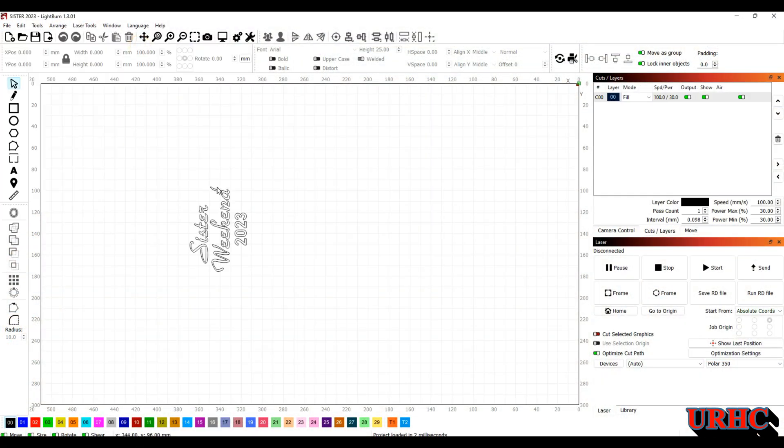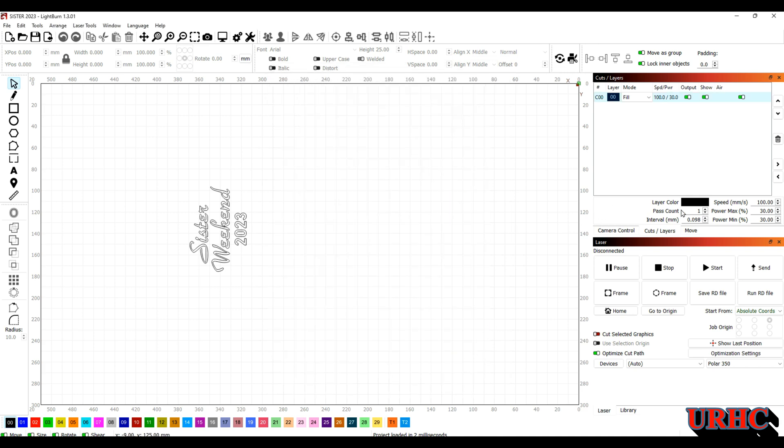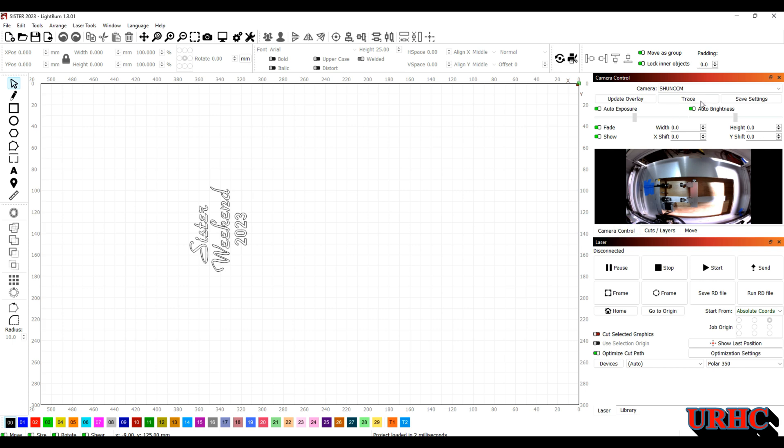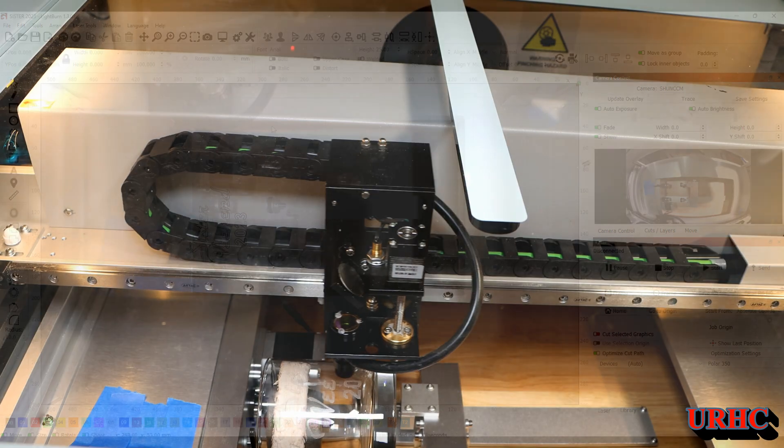Let's look at LightBurn and what I did. I did the artwork — just a little bit of text. Then I went in, turned on the air assist, and turned off the bi-directional. I made sure I only went in one direction — I wanted time for the glass to cool between passes, just to give a cooling period so it wouldn't crack or expand. That really did work well. I figured if I did bi-directional, it would stay hot and could cause cracking problems.